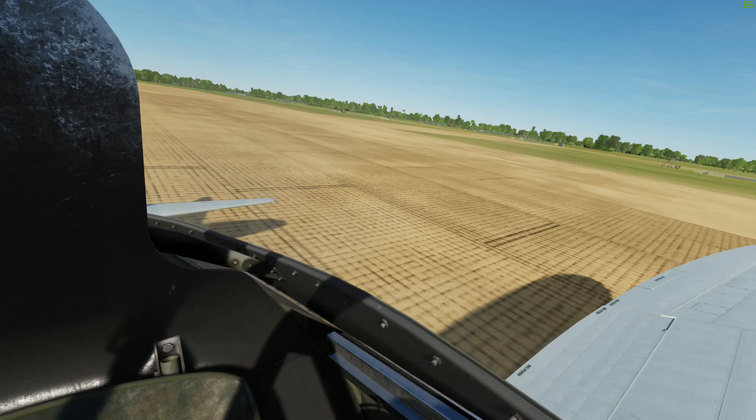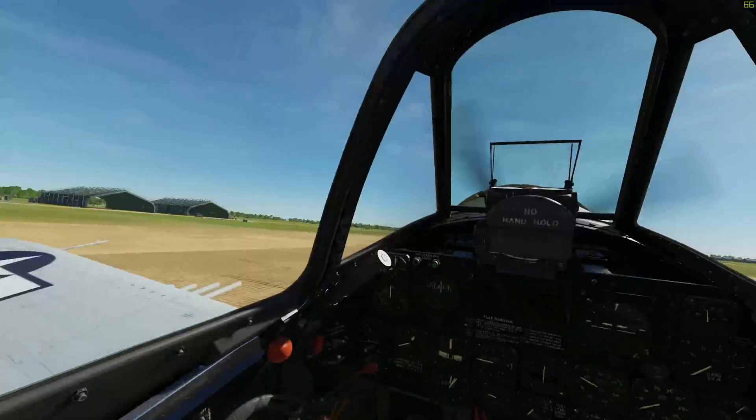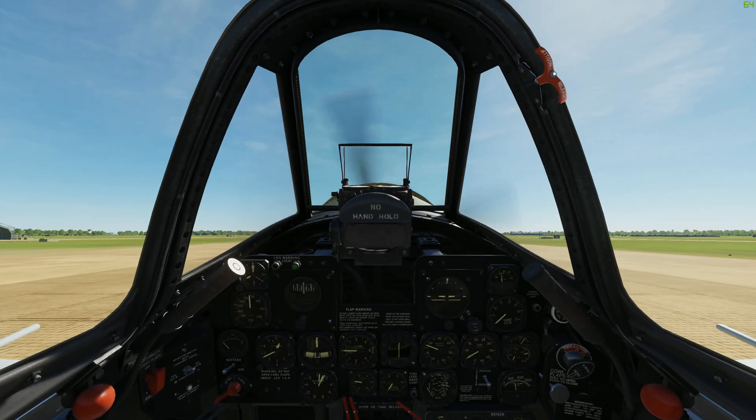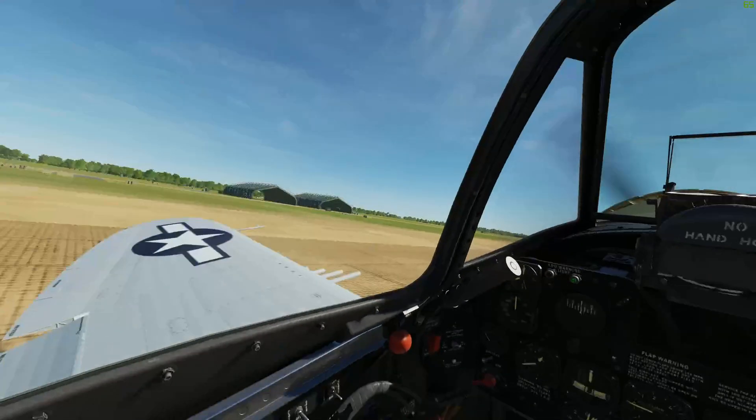Electric canopy closer — a nice touch. Very immersive, sounds like an electric engine. Let's get our flaps down for takeoff.